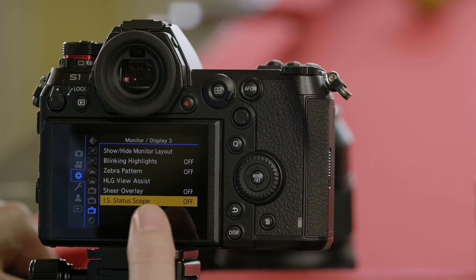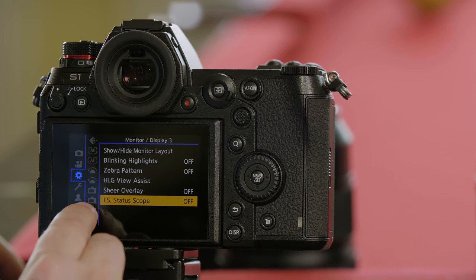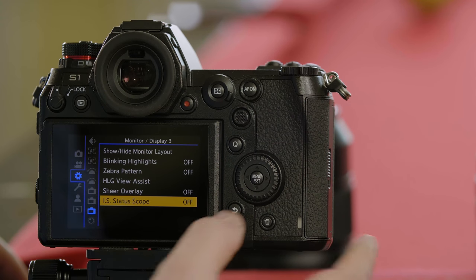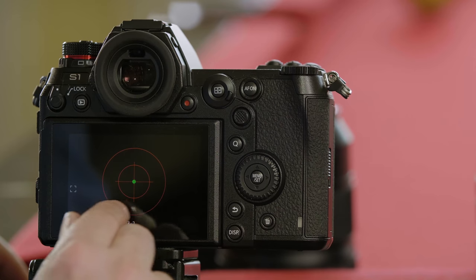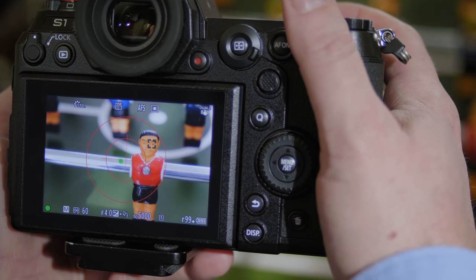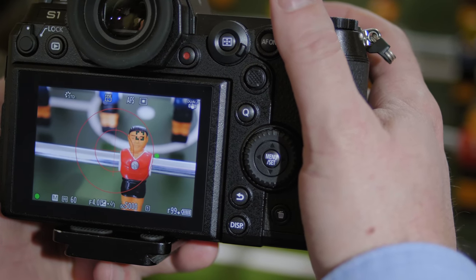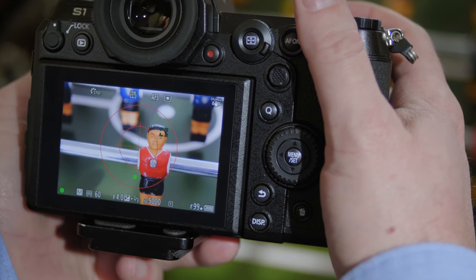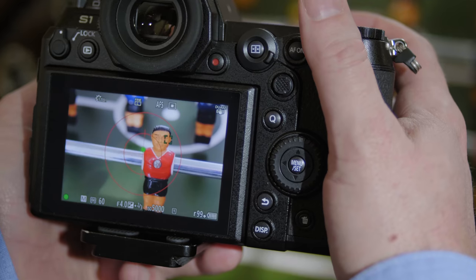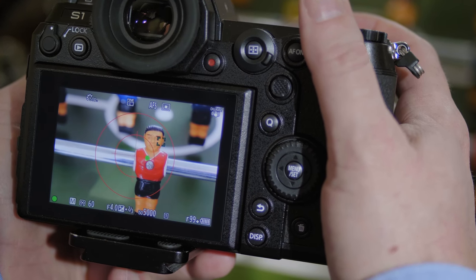One additional stabilizer feature is called the IS status scope. It can be accessed from the cog or gear tab — it's the second to bottom option, called monitor display 3. When you turn the status scope on, it gives you two red targets and a green ball in the middle. When you press and hold the shutter button down, the camera will try to move the ball within that targeted area. In the center target means the stabilization is at its most effective. If the green ball begins to move to the outer circle area, the stabilizer will be less effective. If the green ball touches the edge of the outer circle or further, the stabilizer is no longer able to steady against your hand movement. IS status scope will teach you how to hold your camera more steady, so you get sharper photos.